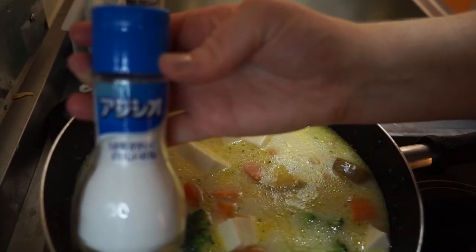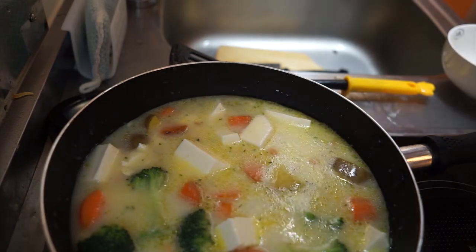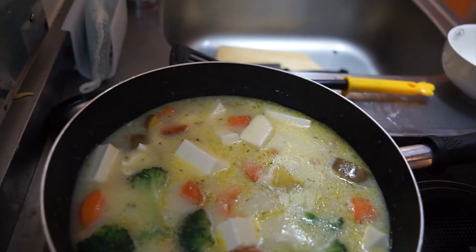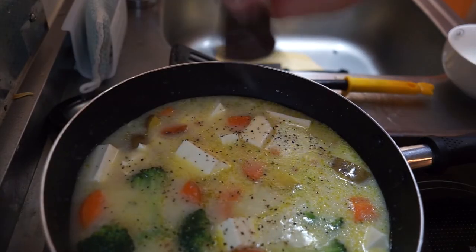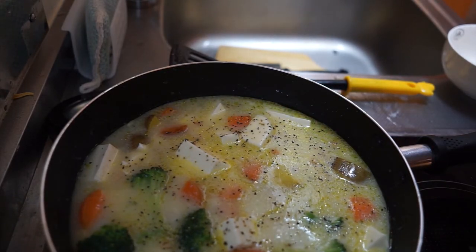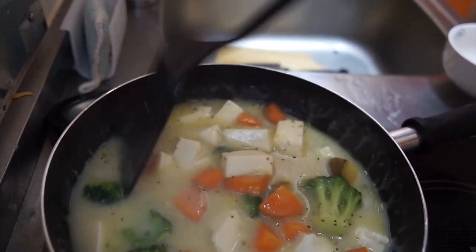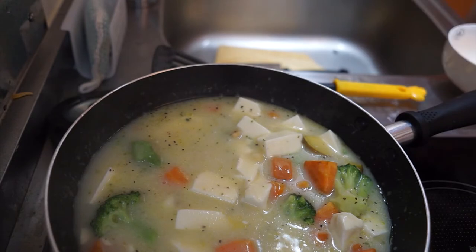I add some salt and pepper, then I let that simmer for a while and just let it become creamy.